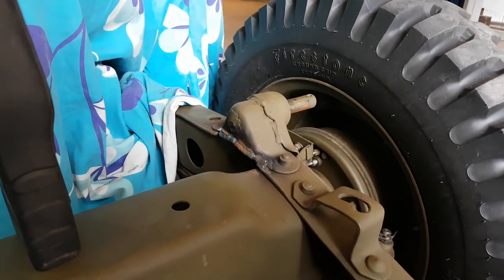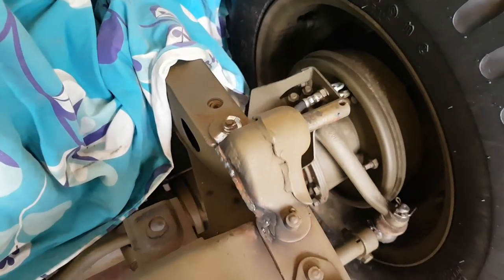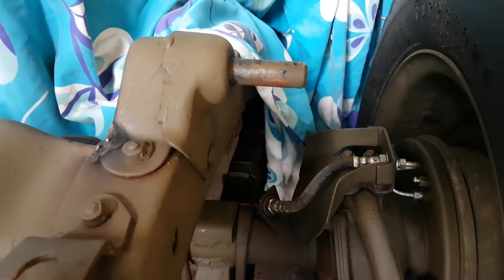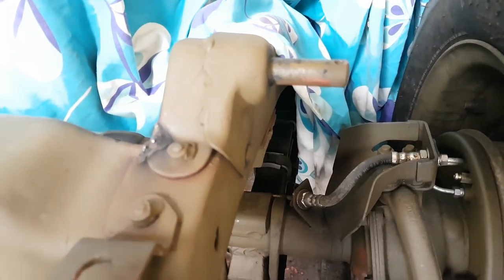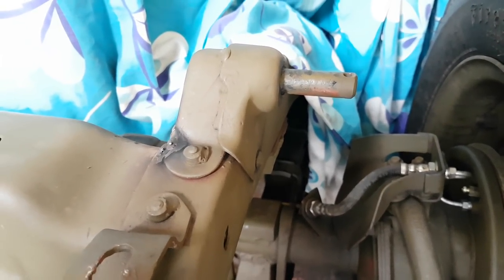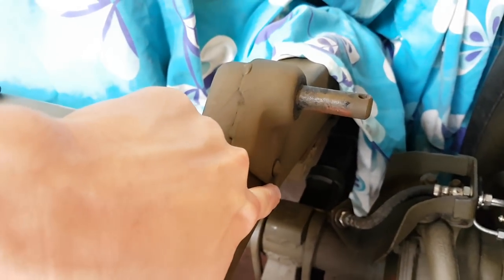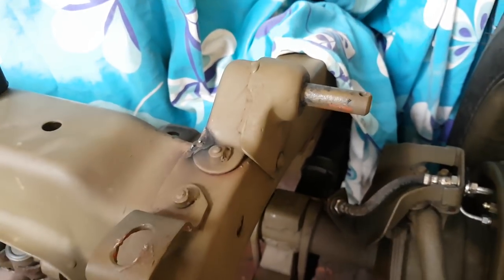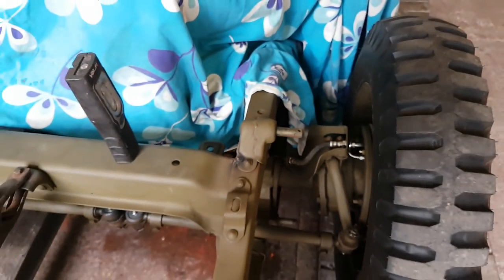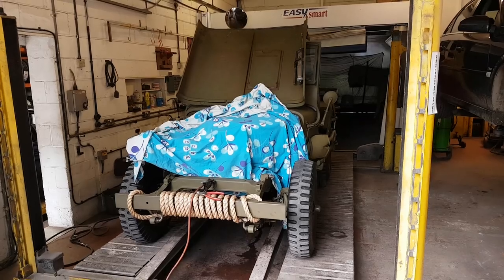We've got a bead of weld down the back which is pretty nice — it's holding it on firmly. We'll do the crack on the huck rivet at the back there, and then down here this rivet has worked itself loose. What we're going to do is put a bead of weld along the bottom so that instead of the rivet doing the work, it'll be the weld holding it to the frame. You won't be able to see it, so I think that's going to be a pretty good fix. I need a lift at home — this makes working on vehicles so much easier.